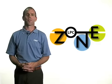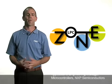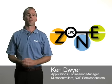Hello and welcome to the LPZZone, the online training portal for NXP 32-bit and 8-bit LPC microcontrollers. My name is Ken Dwyer and today I'd like to give you a brief overview of our MCU solutions for motor control.